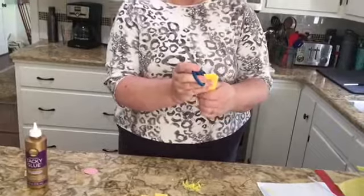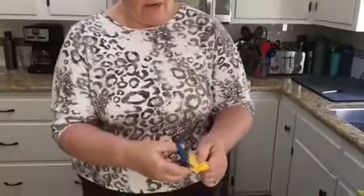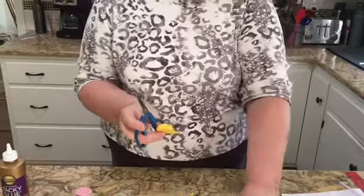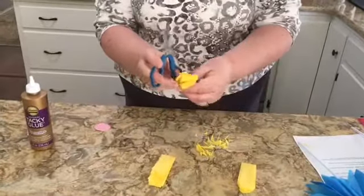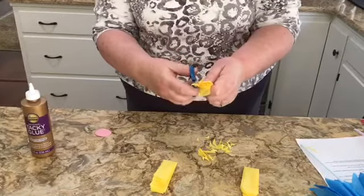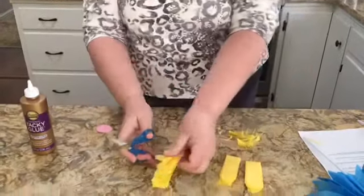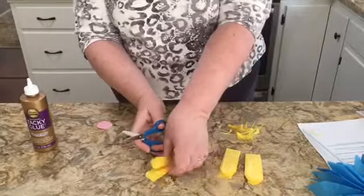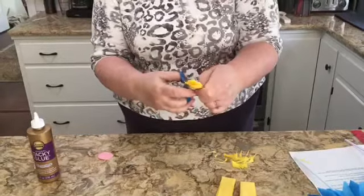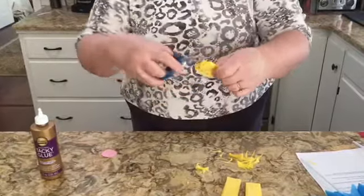I'm going to use the first piece I cut as a template, layering it on top of the others to make sure everything is fairly consistent in size. This does not have to be perfect — we're replicating nature — but it does give the flower a nice, consistent look.